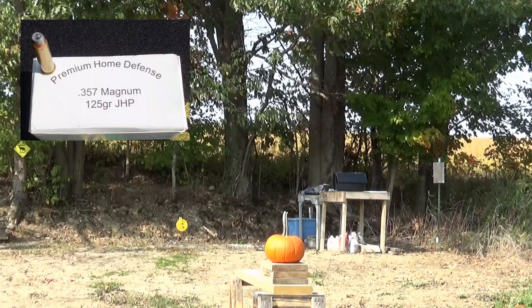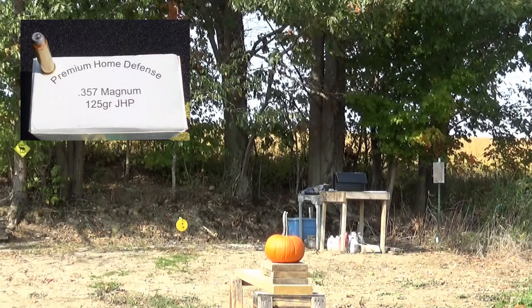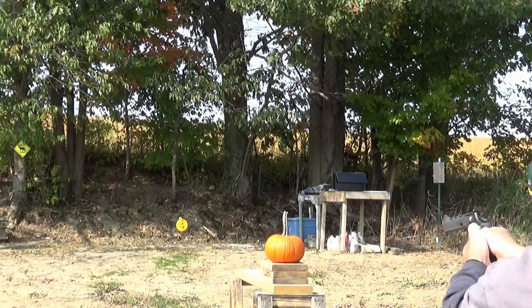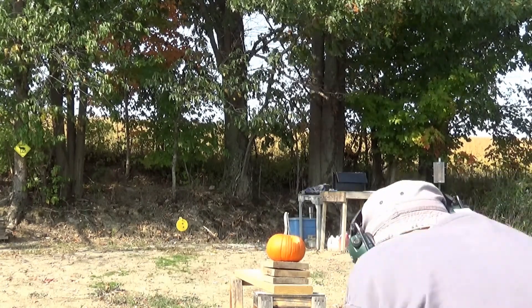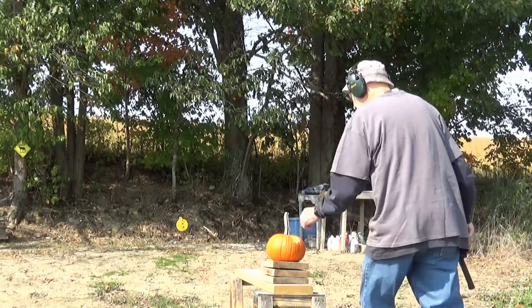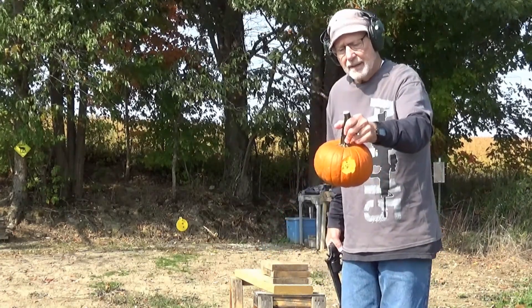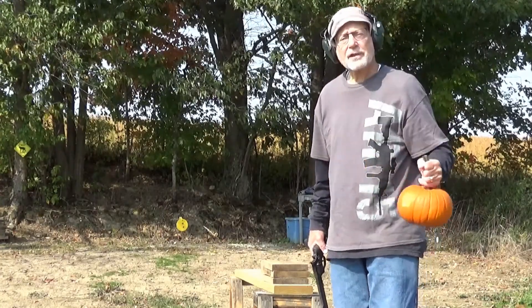Next, shooting 125 grain .357 Magnum jacketed hollow point. Now hit that a little high — went in there, a little bigger hole out the back, but again essentially straight through.